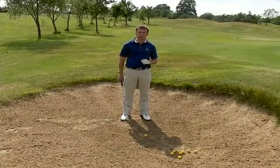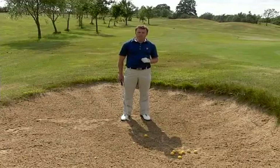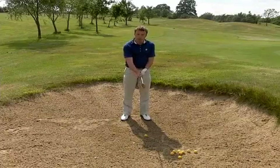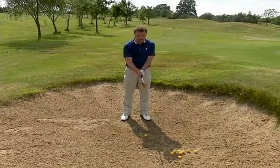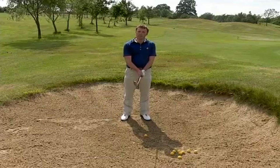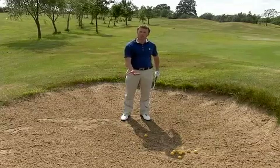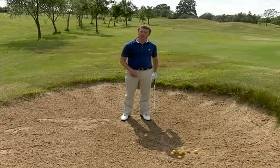I'm going to give you a fairly simple technique to play a bunker shot. Now the same thing with the grip — fingers under, hand over, fingers under, hand over. We can hold the club pretty much at full length; we don't need to grip down. When we play this shot we're going to try and get the club right under the ball and take some sand as well.